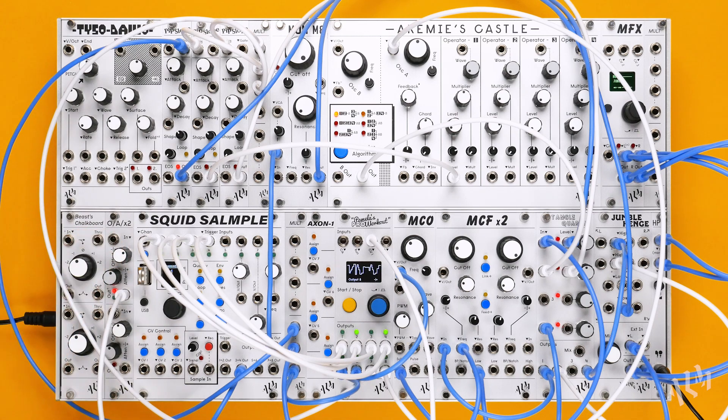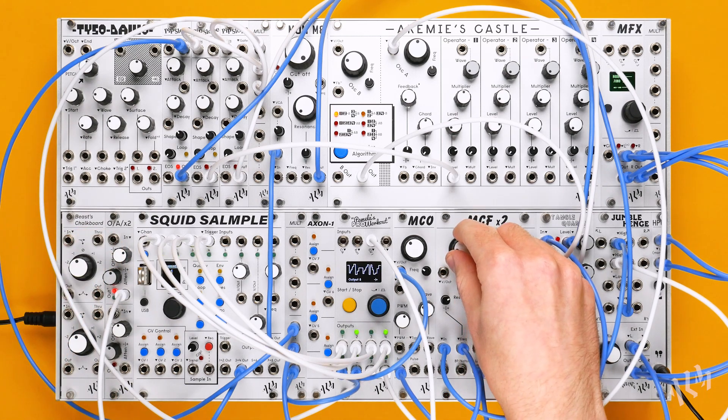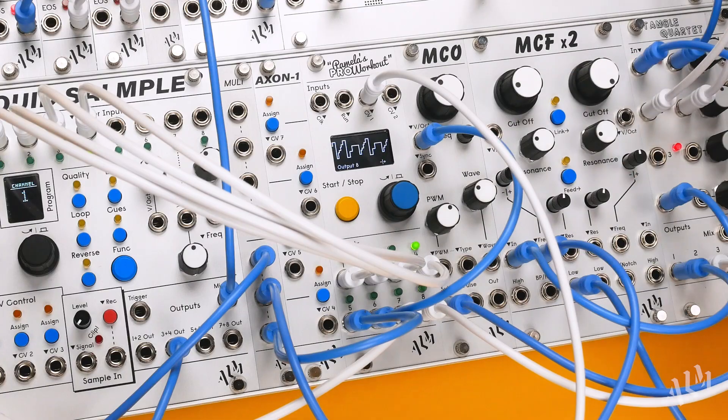Pamela's Pro Workout is available now and shipping from your preferred ALM stockist. For more information, please visit BusyCircuits.com.